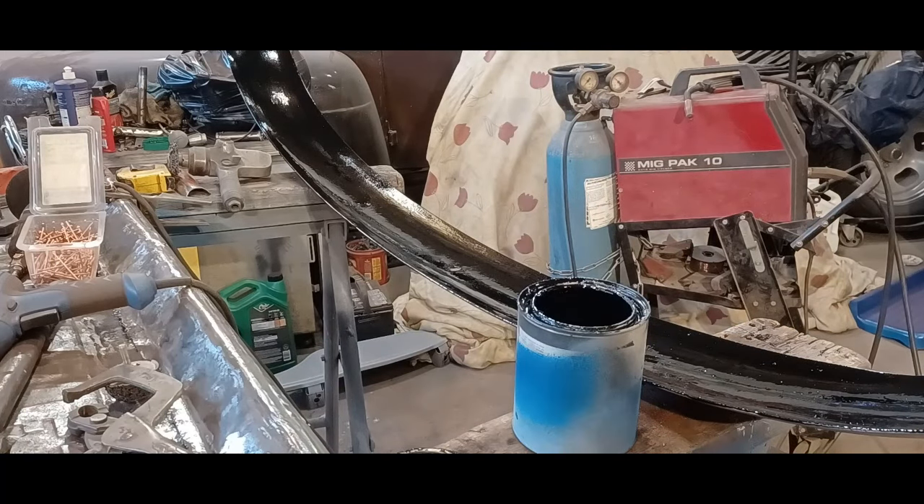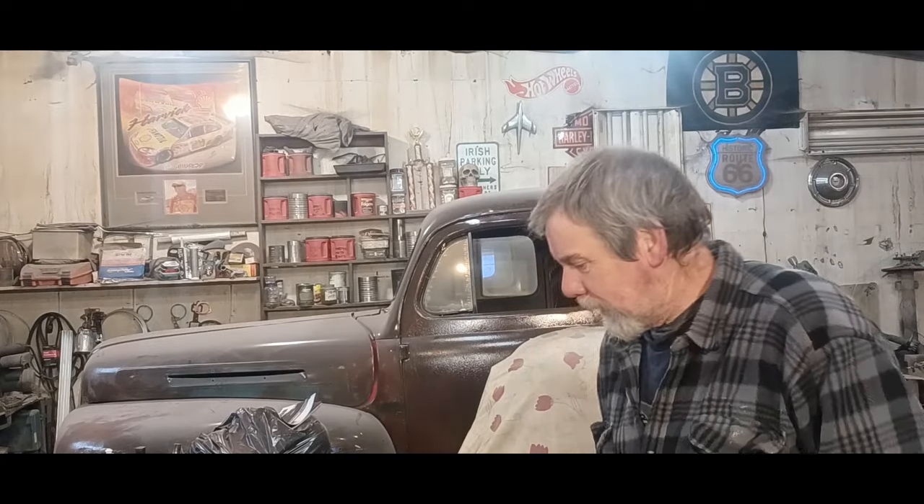Next day. My paint's dry now and I'm going to do a little bit of putty work on this thing, straighten it out. Then it should be ready for primer.